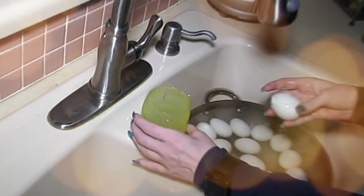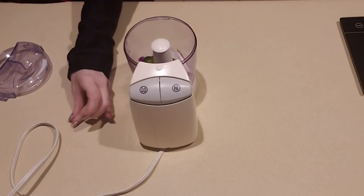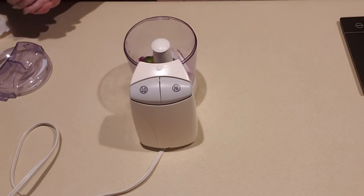Hey everybody, it's Alma. Welcome back to Keto Mood Spinapause. Welcome to my kitchen. I am going to make a spicy creamed spinach. So let's go ahead and get started.